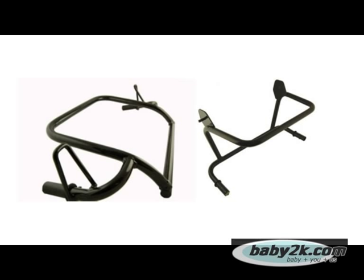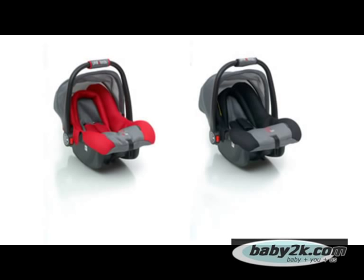Finally, let us introduce the Sport's travel system kit. This unique accessory allows you to change the stroller into a travel system by attaching onto the Sport, enabling you to fit the Phil & Ted's Bebe Infant Carrier. The Bebe Infant Carrier is very light and has very good crash test results.